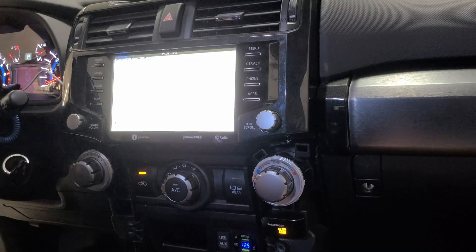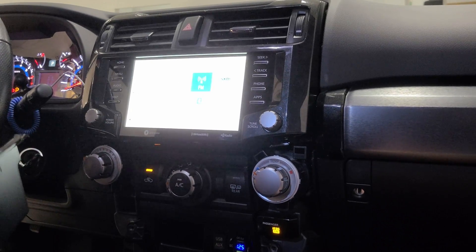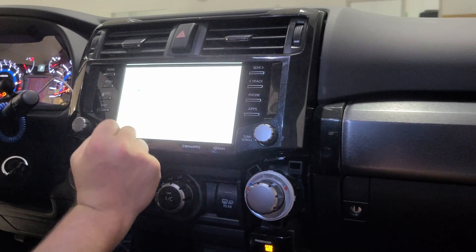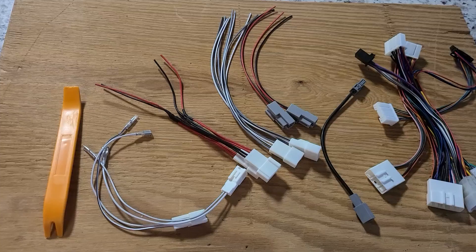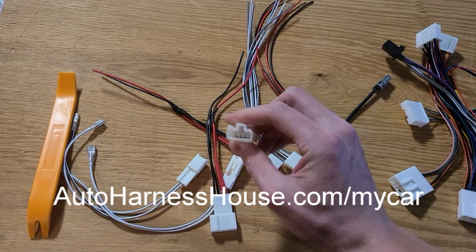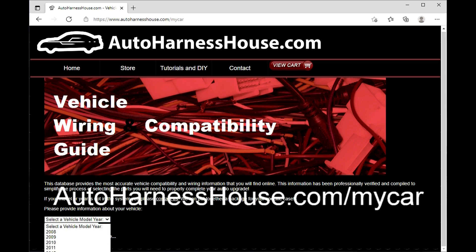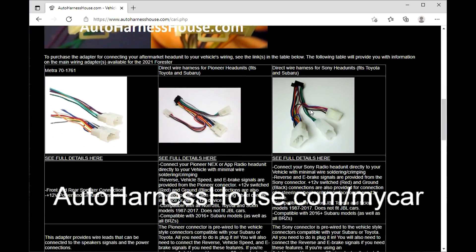The bottom line is that this adapter is a great way to maintain the clean OEM look with an OEM head unit, while adding the features of CarPlay, Android Auto, and a more modern setup to an older Toyota vehicle that has the Intune 2 unit installed. If you decide to install an aftermarket head unit or new speakers, we have speaker adapters available for all models up to the 2023 model year. We also have plug-and-play adapters for Pioneer, Sony, or Toyota head units. Check out our wiring database at autoharnesshouse.com/mycar for vehicle-specific wiring for every Toyota model.